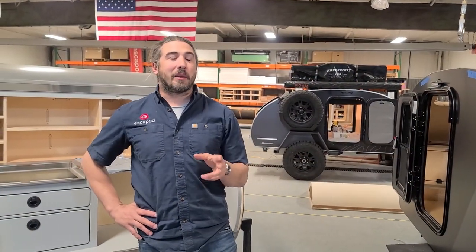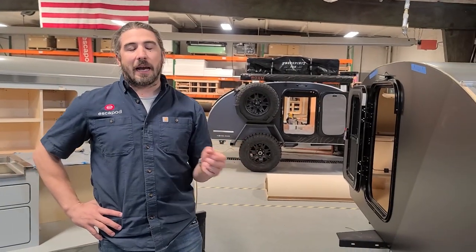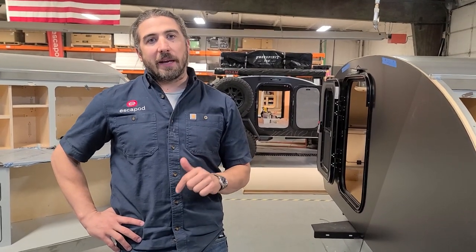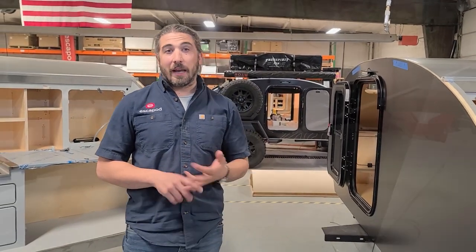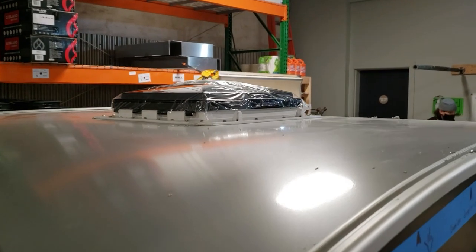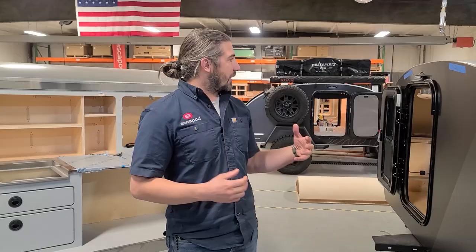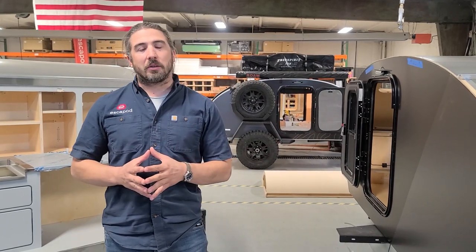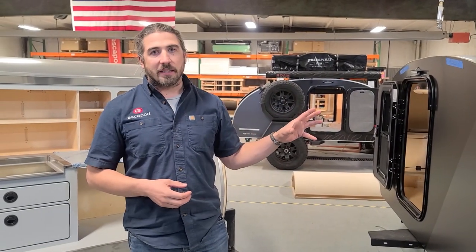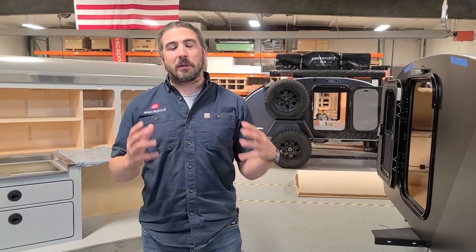Here we are in bay three — today is day one of the turn. What you're looking at right now is the output from bay two. By the time this trailer leaves this bay, it'll have trim, hatches, all of its mechanical systems done — including gas, electric, and plumbing — as well as fans and any electric needs that go to the exterior. We're also going to put on the shower boxes here and get this thing completely ready for bay four, the finishing steps.